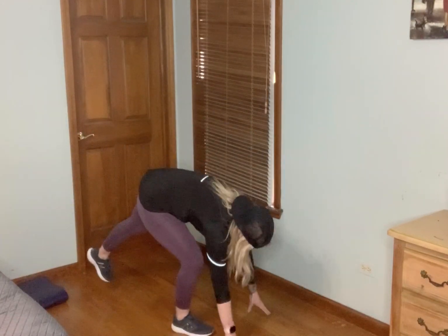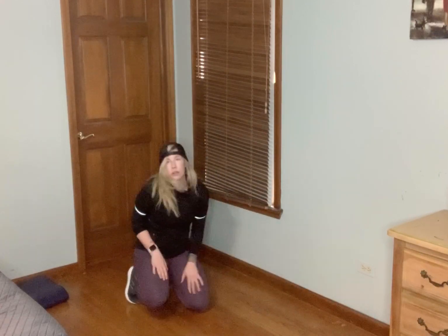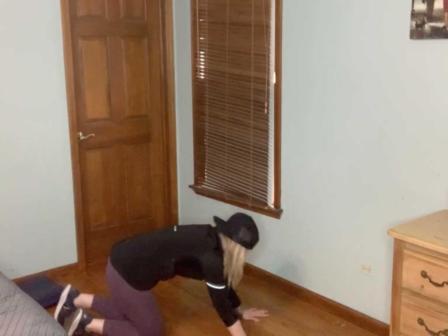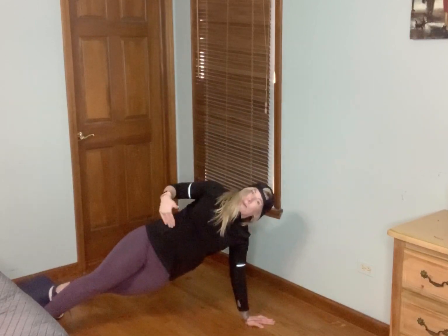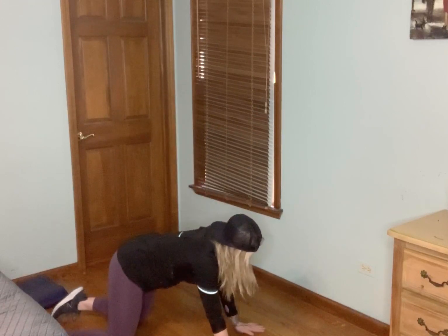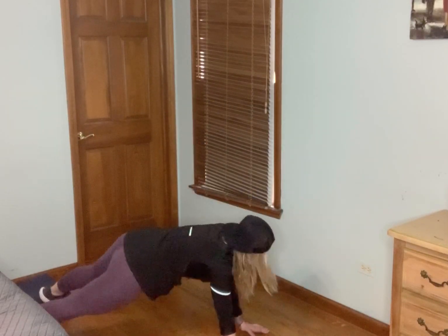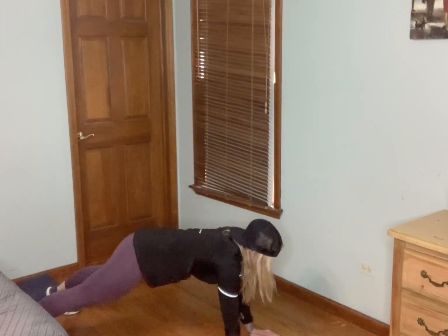Next move: go down into a plank, alternate that side rotation with that arm up. You can drop to your knees and do the same move as an option. Feet hip distance or a little bit wider, hands underneath those shoulders. We're twisting our torso, taking our hip and our body with it. You can drop it to the knee — you're not in a full rotation, but you're still getting that core and mid-back worked. Always breathe — if you're holding your breath, it makes it harder. And relax.